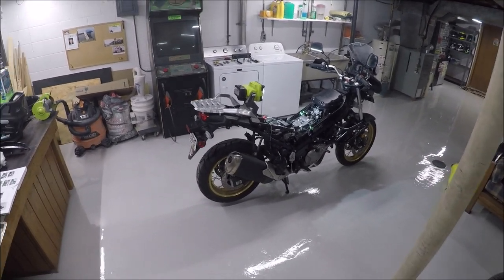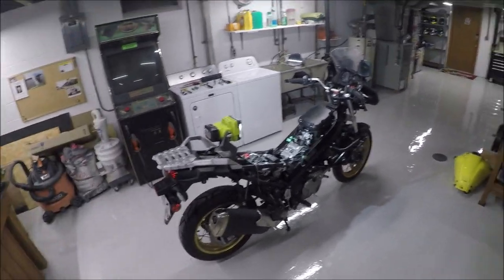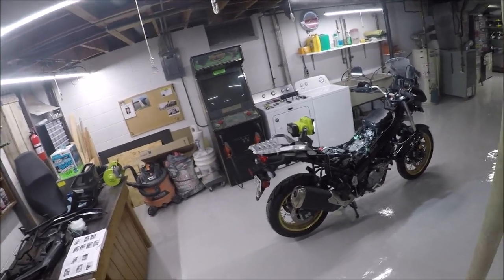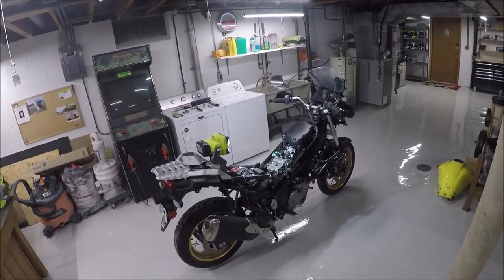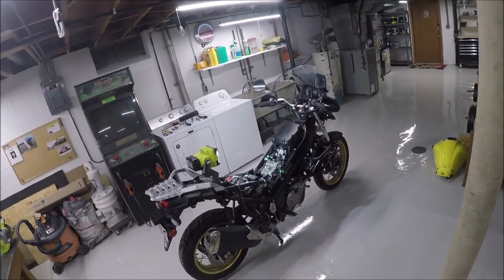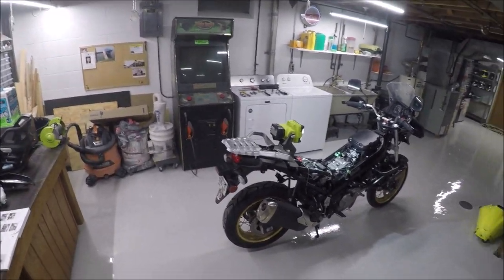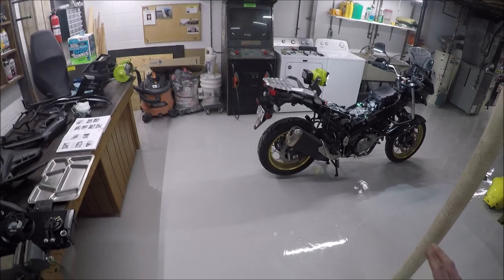This bike only has 5,000 miles on it, but it's like negative 4 degrees outside. It shouldn't be out of spec at only 5,000 miles in, but considering I already know what they are, I think there's going to be an adjustment involved anyway. But this video is the check.